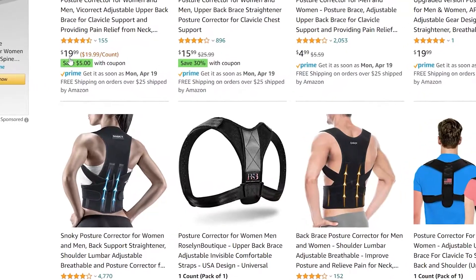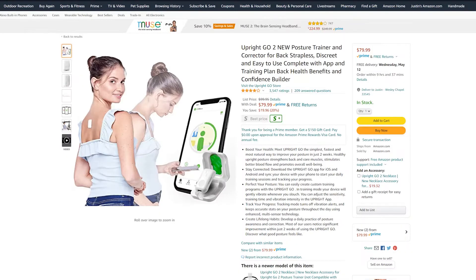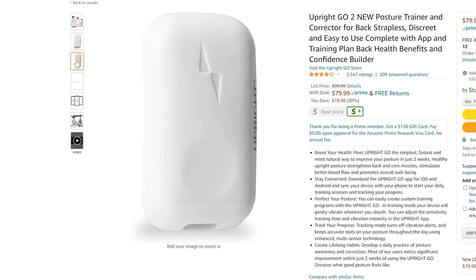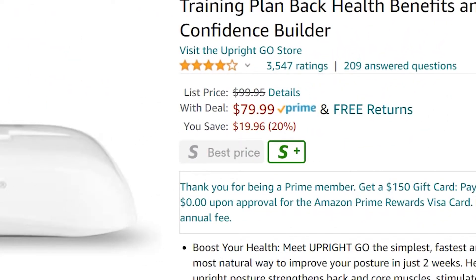I looked into buying one of those fancy posture correctors, but I've heard those make your posture worse over time. After a lot of research, I stumbled onto these really cool devices. They vibrate every time you slouch to train your brain into sitting upright. The only problem — they look a lot like AirPods, which I don't mind, hashtag team Apple, but I'd rather just buy AirPods with that ridiculous price. As a fourth-year engineering student who knows almost nothing, I'm going to try and build my own.